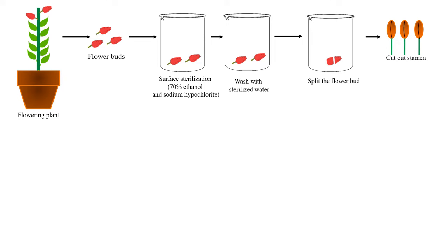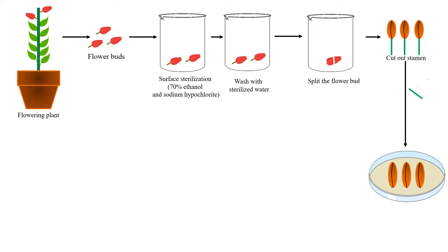As the flower buds are now open, we can easily remove the anther from them. For removing the anther, we take the complete stamen, and from that stamen we remove the filament. The green lines represent the filament. We discard the filament and take the anthers only.